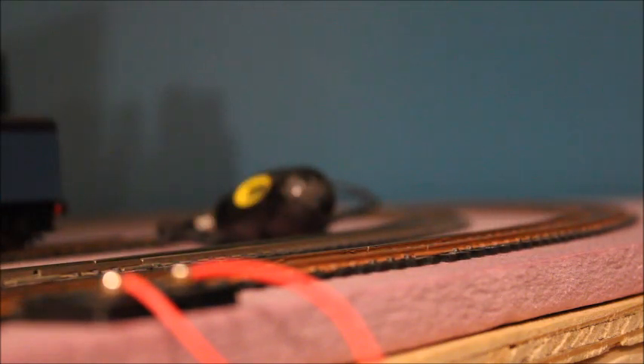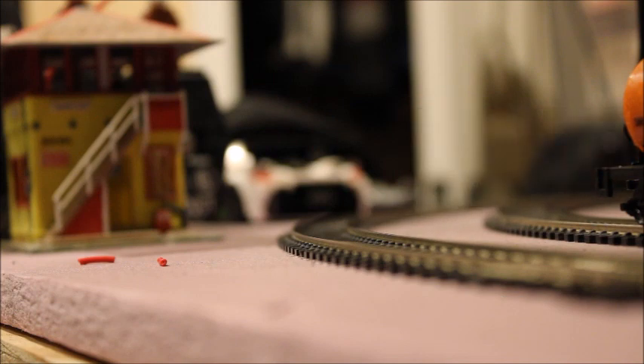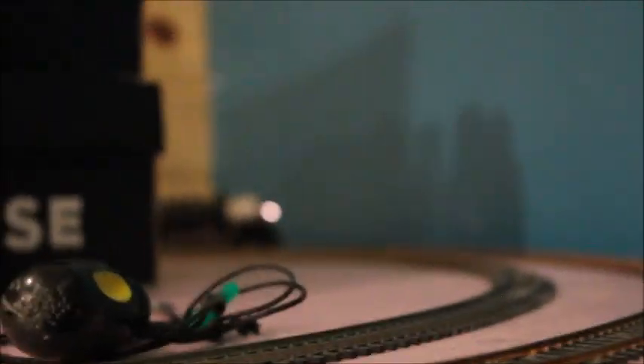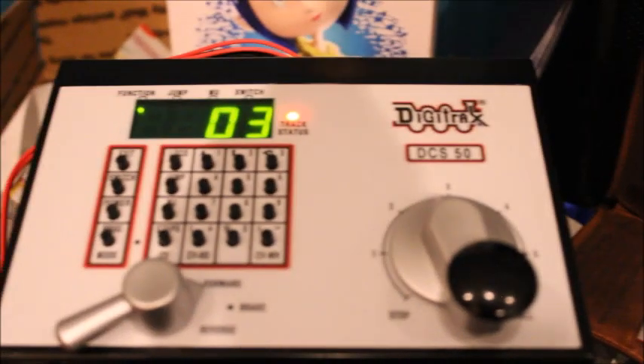I've got the locomotive without its shell on the track. The power supply is not on, so let's turn it on now. The light's on, so that's good — looks like it's at default address one. Nothing at one, so let's try address three. The decoder is set to default address three — there it goes! Since it's going backwards when I set it to forwards, all I need to do is swap the decoder around. Very gently — there we go. Make sure it's in and press it home.